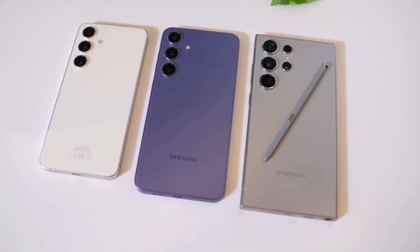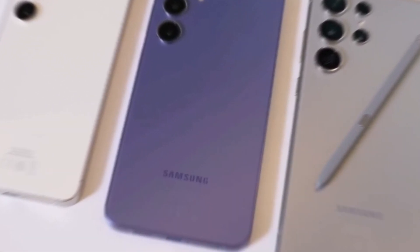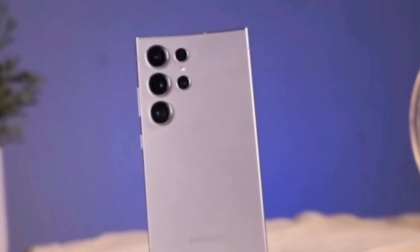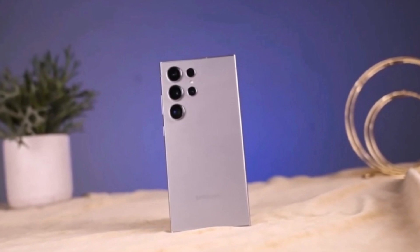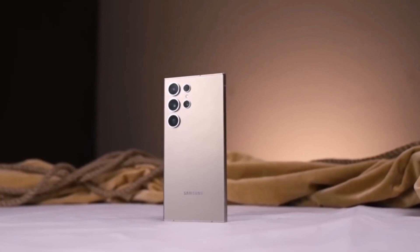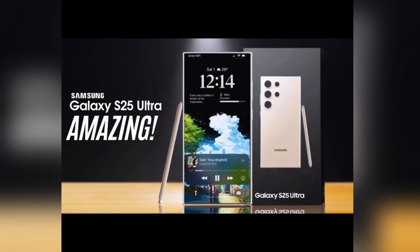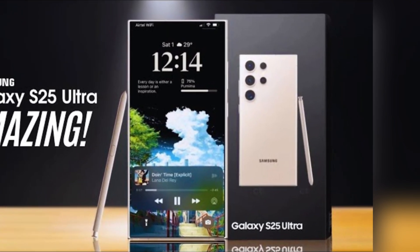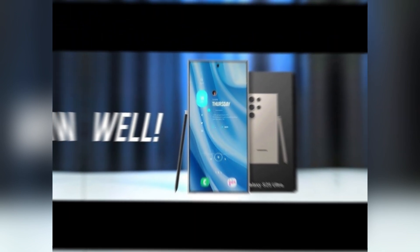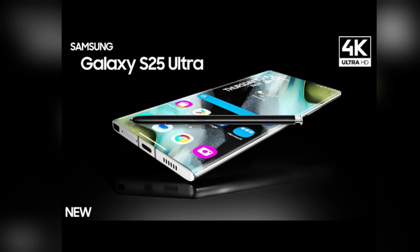According to previous reports, Samsung's One UI 7 will be available in seven countries at launch: South Korea, China, Germany, India, Poland, the United States, and the United Kingdom. Users in South Korea, Germany, and the US are expected to be the first to receive the update. If you're eager to be among the first to try out the new features, you'll need to sign up via the Samsung Members app, where beta participants will get early access to test and provide feedback.